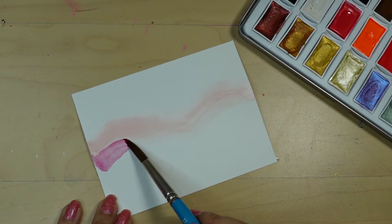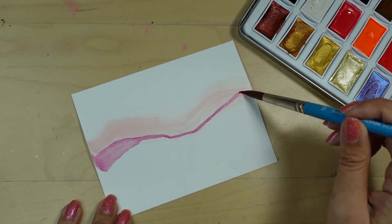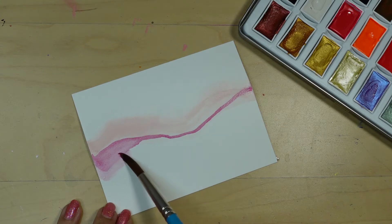Then I'm going to take another color and do the same thing, varying the size of the line by changing the angle of my paint brush. Then I'm going to soften those edges just like I did earlier.